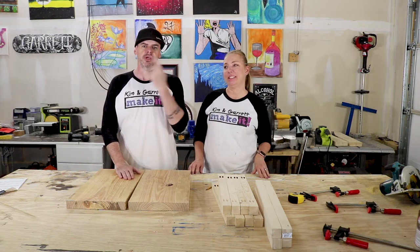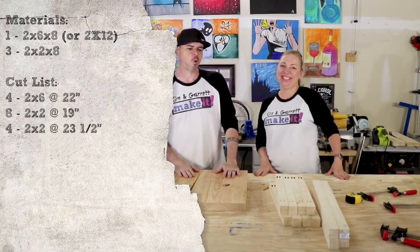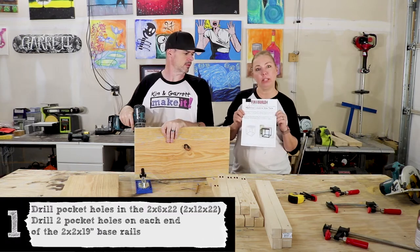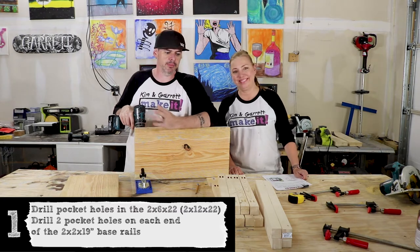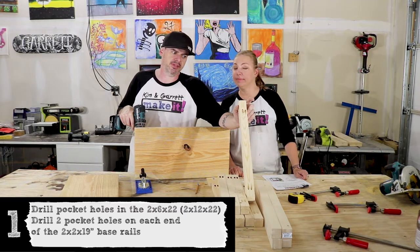Alright, so we put the cut list right here. We're using plans that we borrowed off of Fix This Build That for this nice table. We're putting some pocket holes in the top to pin them all together, and we already did the pocket holes in our 2x2's for the base and the top.